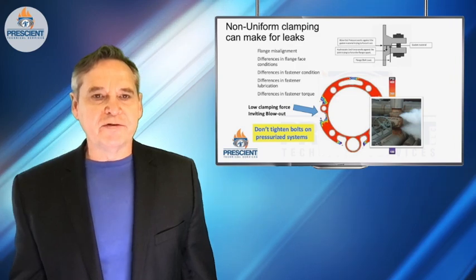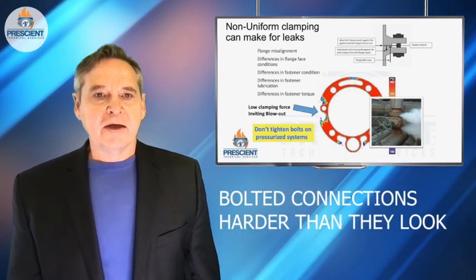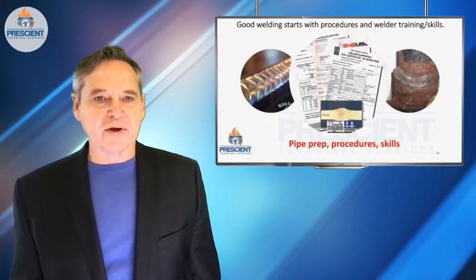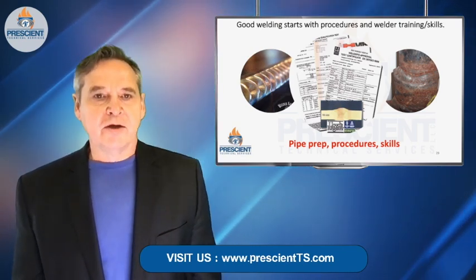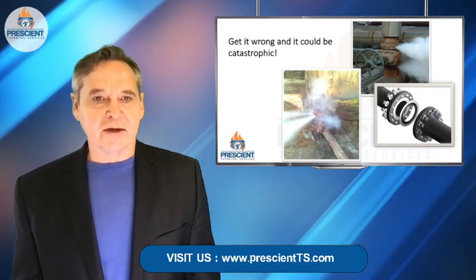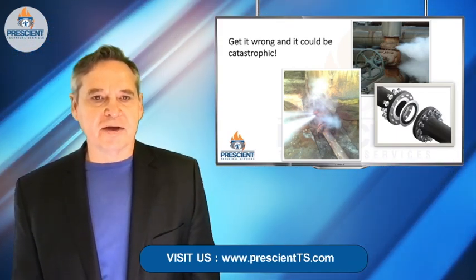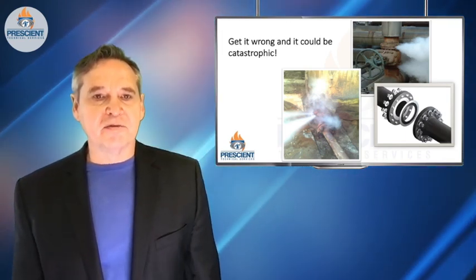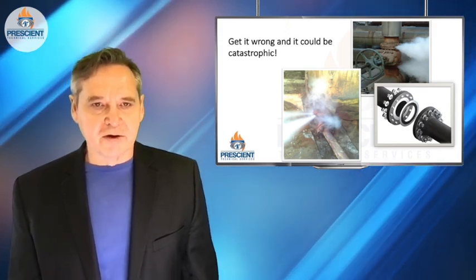Doing a bolted flange connection is trickier than it looks. It makes me crazy that people need special certifications and years of experience to demonstrate competence to do welding, but we hand people wrenches who have little or no training and tell them to go ahead, assemble that flange connection and just tighten the bolts. Once you learn more about what's really going on to make a bolted connection work, I think you'll see that this makes no sense at all.